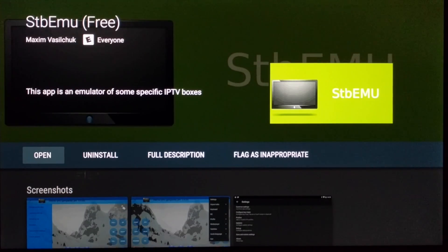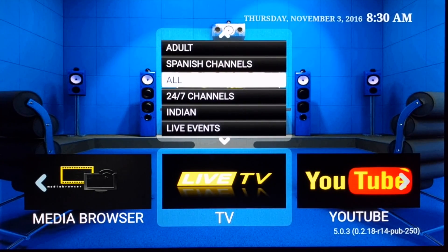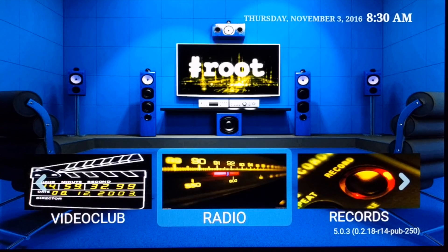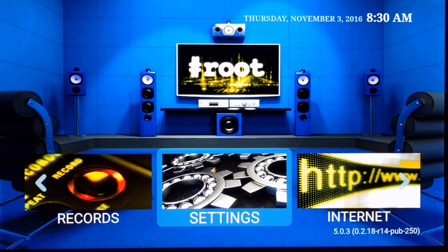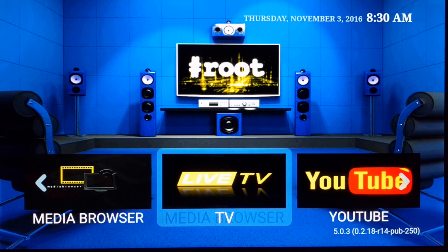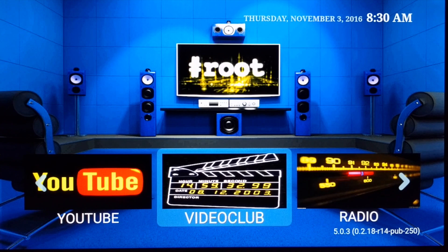One thing I do like about the version on Android TV — or you could have it on your Fire Stick and Fire TV as well — is that once you open it you get this whole home screen. Basically you get Live TV, YouTube, Video Club, Radio, Records, Settings, Internet, your account, and a Media Browser for your SD and USB files that you have plugged in.